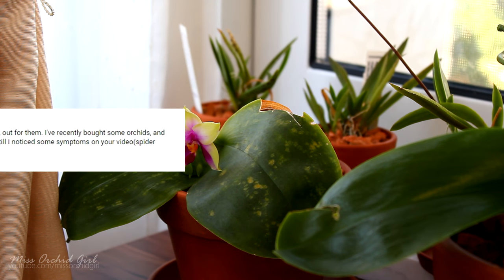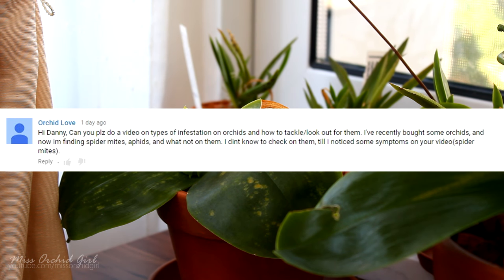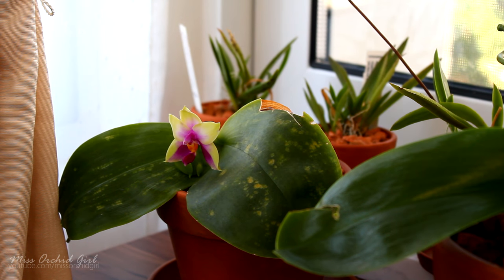Hey guys, it's Dani. One of my viewers suggested that I make a video on how to detect possible pest infestations on orchids. I did have a few pests, so for the ones that I had and noticed, I'll try to give you some tips about how these pests look and what the damage looks like.